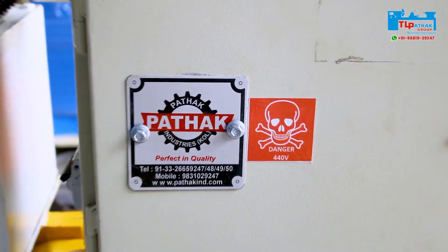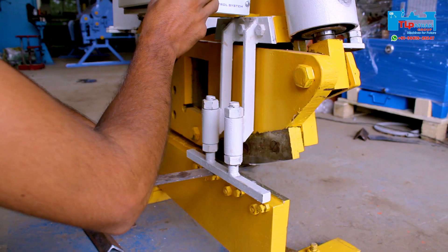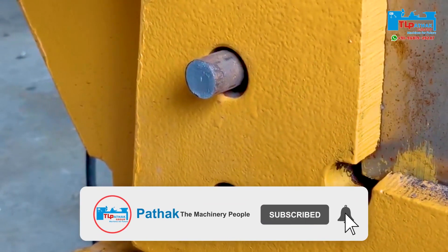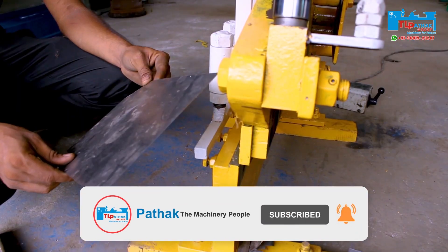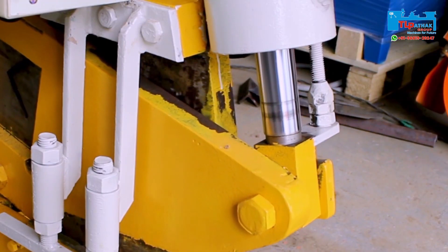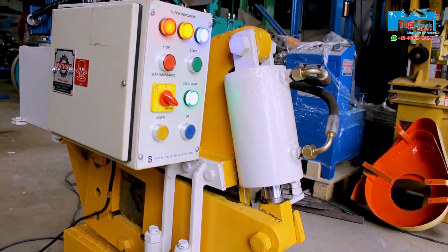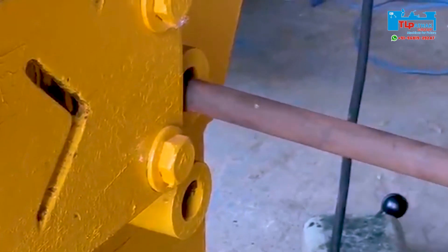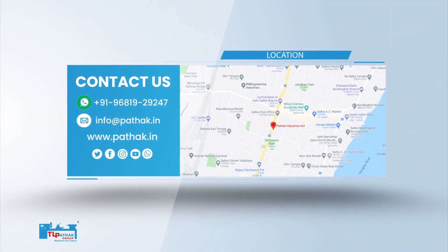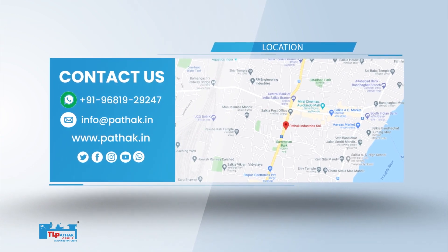We hope that you got full information about the machine in this video. Stay connected with us for information about different machine videos. For more videos like this, like and subscribe this channel and press the bell icon to get the latest updates from TL Pathak Group. For more information about the machine, contact us on the given number and also visit our website www.pathak.in.